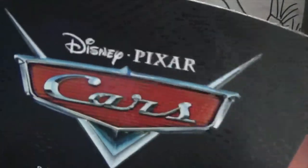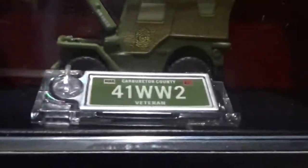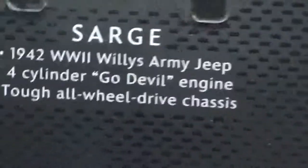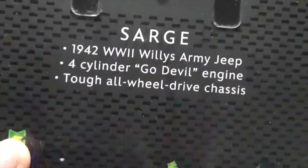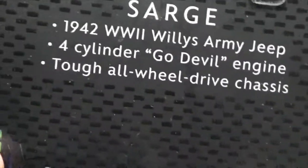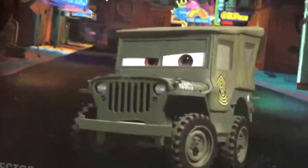It says Disney Pixar Cars Precision Series right there, and in the acrylic case there is Sarge himself with his license plate. Unlike Sally's Cars, which I reviewed last week — you can see my review by clicking the card — this is not on international packaging, so it's got the facts on the back. It's a Sarge 1942 World War II Willy's Army Jeep, four-cylinder Go Devil engine, tough all-wheel drive chassis, and there's a nice picture of him in downtown Radiator Springs. I like that expression — it's very determined — and it says adult collector.